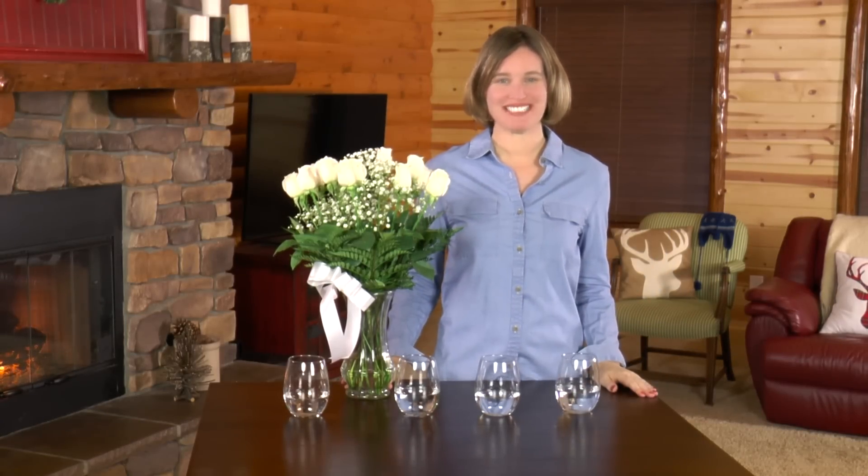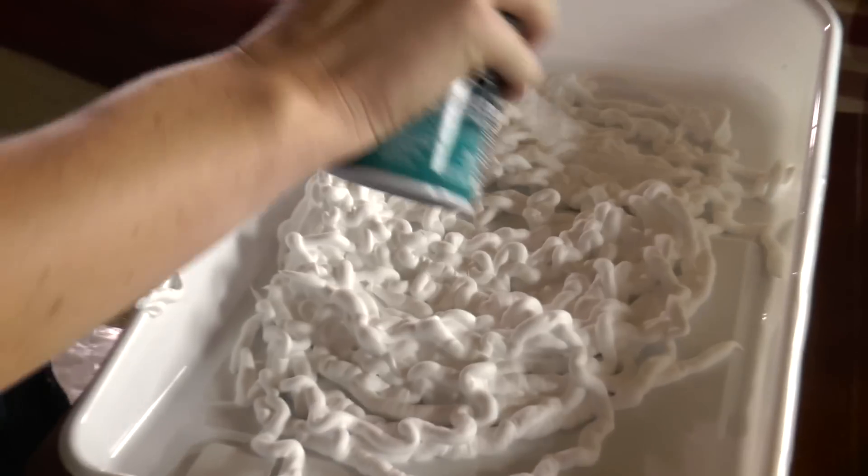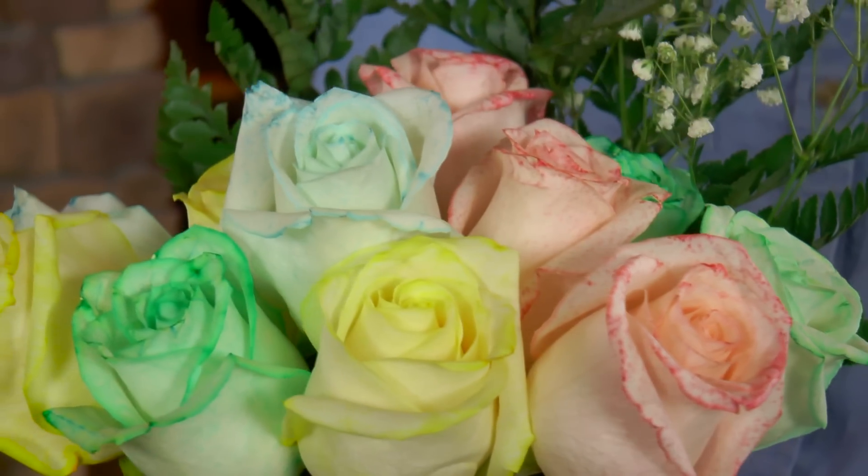Hello! Welcome to Moose Mischief, where we have a fantastic time creating art, making crafts, and conducting science experiments. These white roses need some color, so today I'm going to show you how to dye them red, yellow, green, and blue.